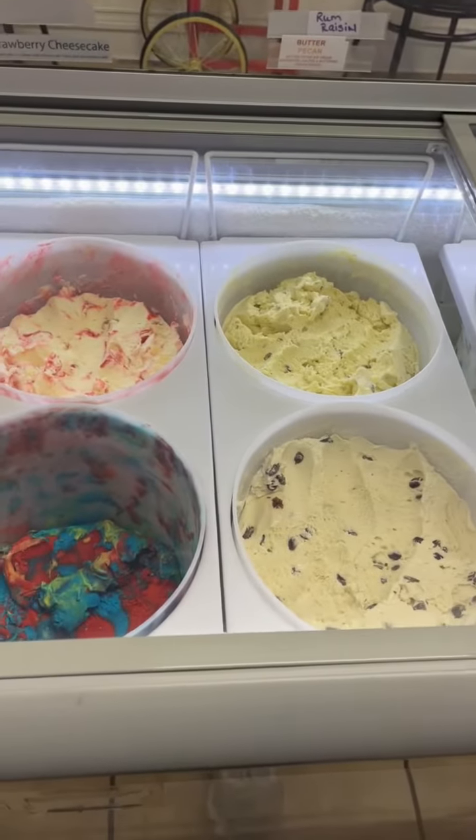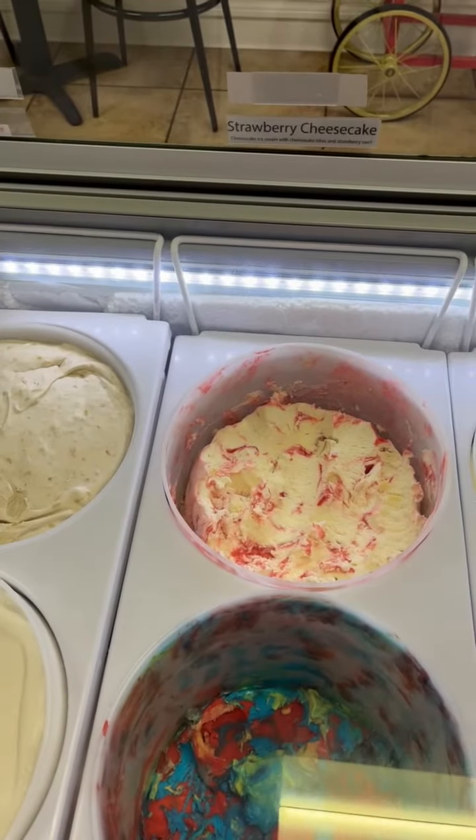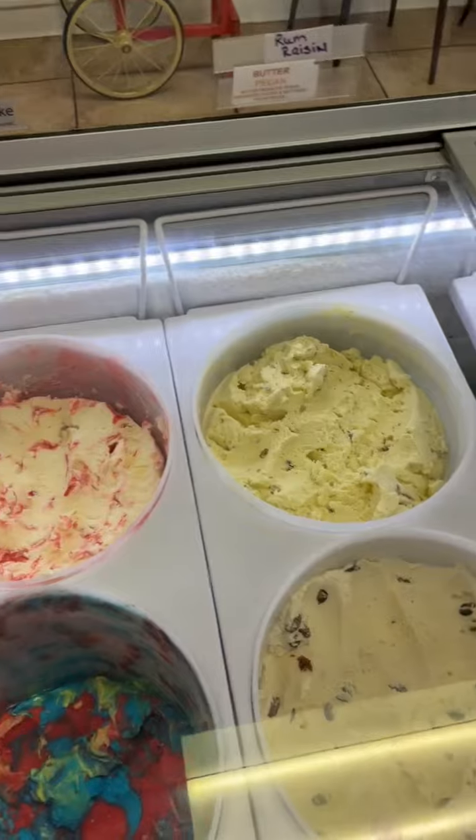These freezers run at approximately five degrees, which is a good scooping temperature. When I make the ice cream in the back freezer, it's down to about zero or ten below, but then I bring them out and put them here.